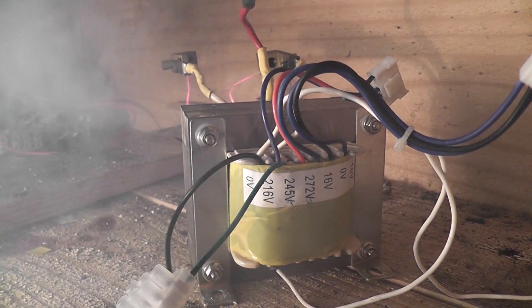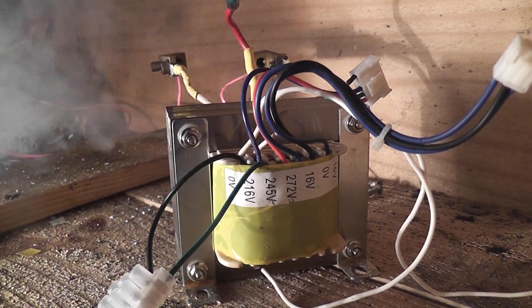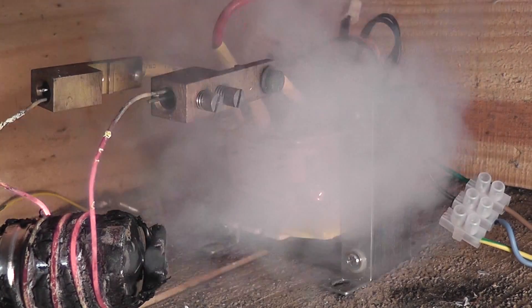One of these multi-tap transformers: zero, two sixteen, two forty five, two seventy two. Sixteen, zero, and sixteen volts. Eight, zero, eight.